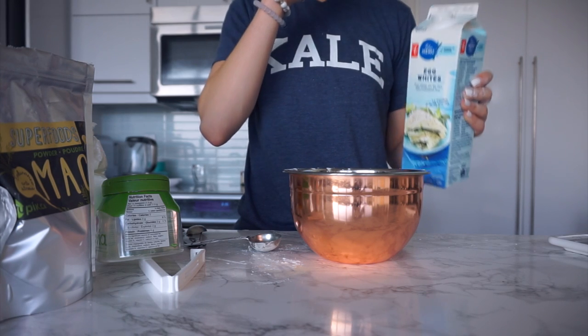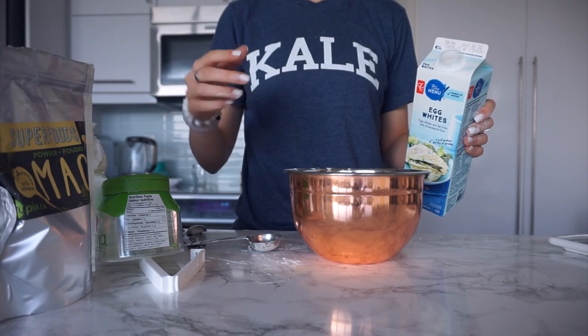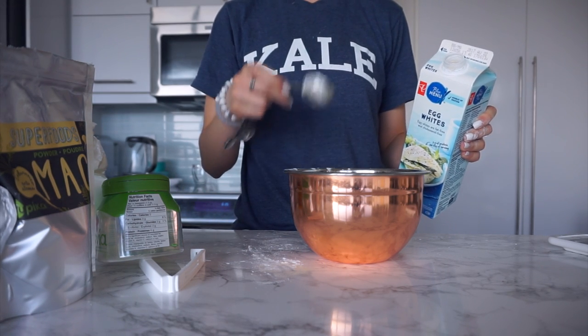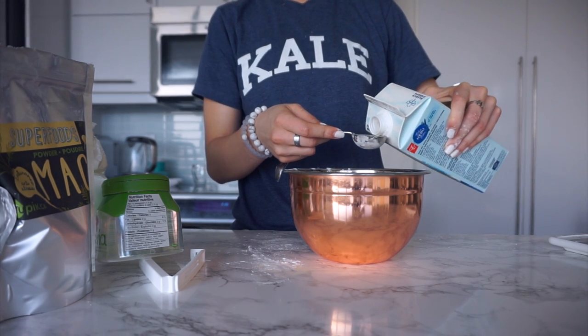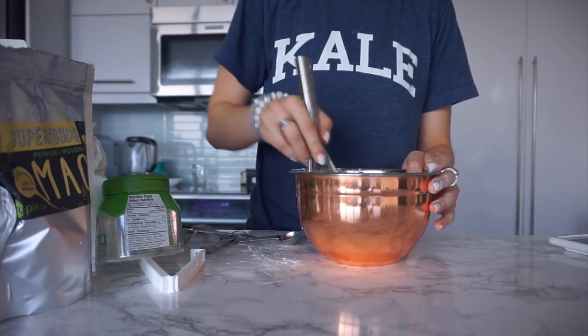Okay, then I'm going to be using egg whites. You can also use two eggs. I haven't tried it with a vegan flax egg, but if I try it I'll update the description and let you know — or if you try it and it works, let me know. Alright so one large egg — we need to replace two large eggs with this. I'm going to whisk it together.